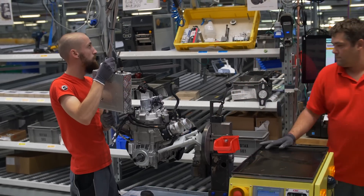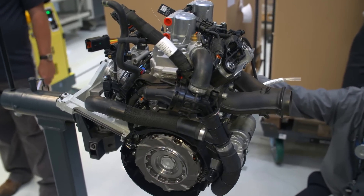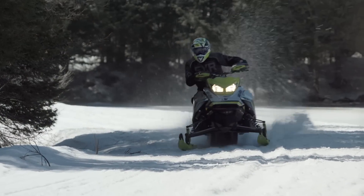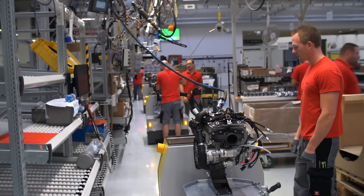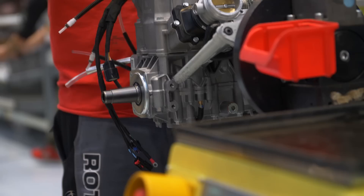Ever since the G4 chassis with 850 E-Tech power landed, the industry's been predicting the arrival of a 600 E-Tech R engine with the same physical and performance characteristics as the 850. Mark arrived in Austria on the very day the first 600 R engines were being assembled. So secret was some of the stuff Mark saw that we can't even tell you about it until later this season.